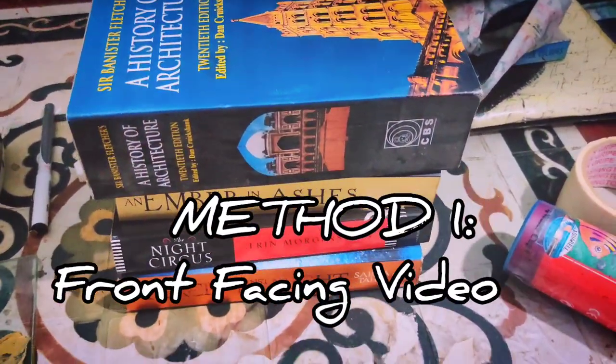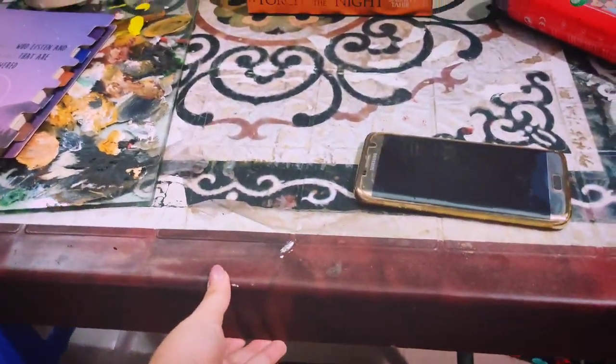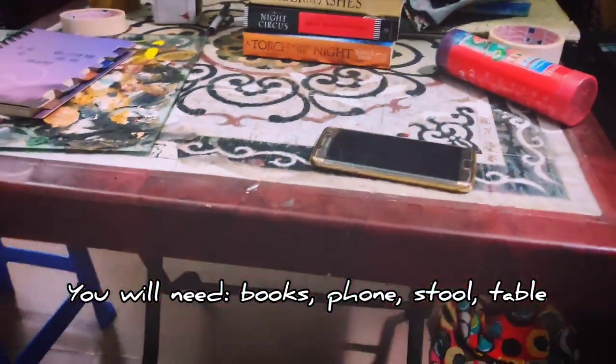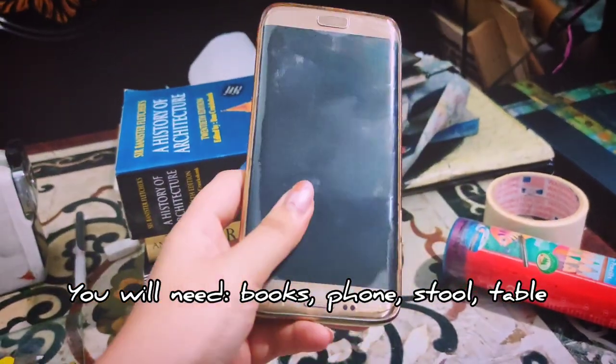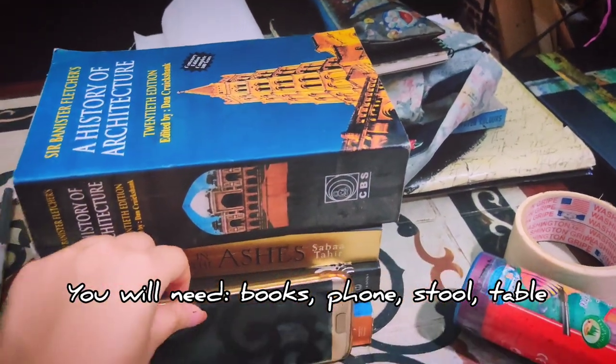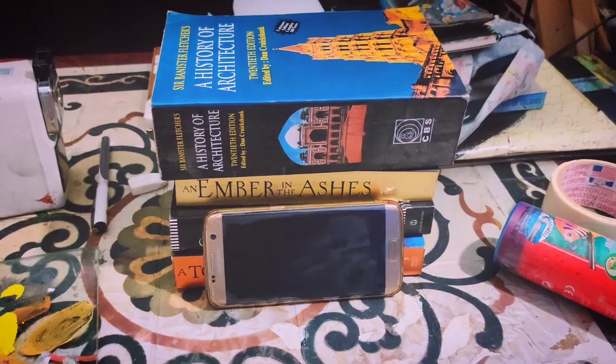For a front-facing video, you will need a stack of books, a mobile phone to record the video, a table, and a stool. You'll be sitting on the stool and you have to put the mobile phone in such a way that it is balanced on the stack of books.